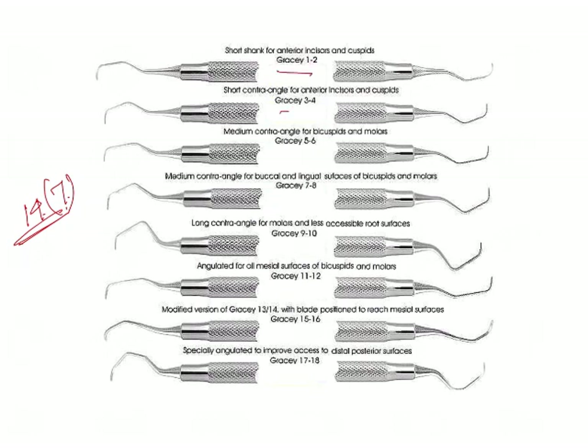So you have 1 and 2, 3 and 4, 5 and 6, 7 and 8, 9, 10, 11, 12, 13, 14 — these were the numbers. Now, 15 and 16 is a modification of 11, 12 and 13, 14. Whereas 17 and 18 is a modification of 13 and 14, where it has an extended shank of 3 mm.